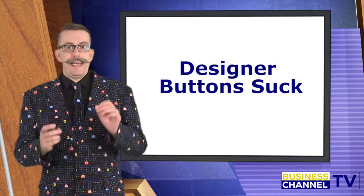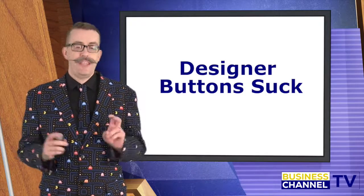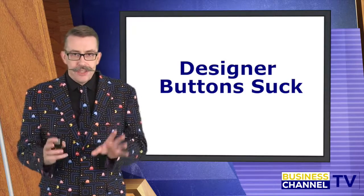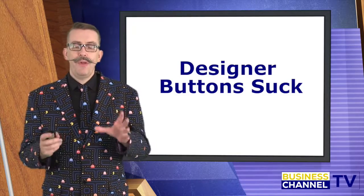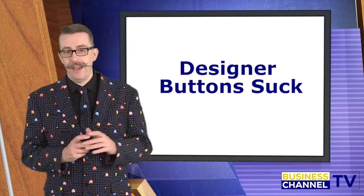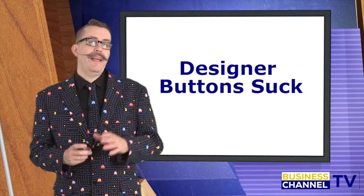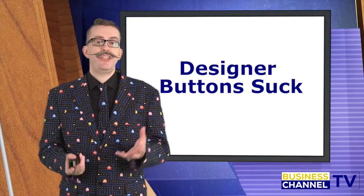Designer buttons really, really suck. And we see this quite often — designer-itis. A designer's brief might be to improve the aesthetics of your website, and then what they do is they go through and tone the website so that everything matches and fits together, totally forgetting that your call to action and your actions on the page need to jump off it.